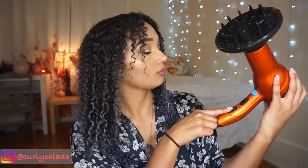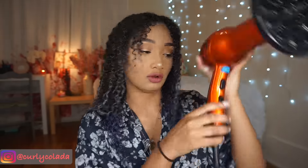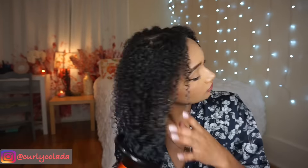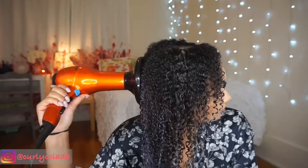We're going to pretend like I didn't just smack myself in the head with this diffuser. I'm going to put it on medium heat and low intensity. To use the diffuser, I just place my curls gently into the head of it and put it all the way up to my scalp to let the hair dry without disturbing the curls too much, and I'm just going to keep doing this until my hair is about 80% dry.